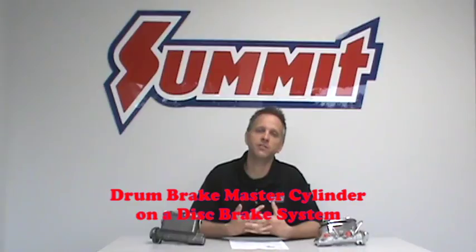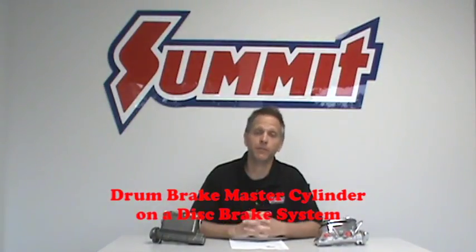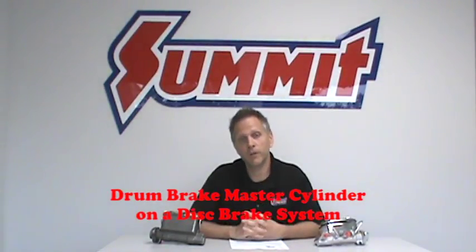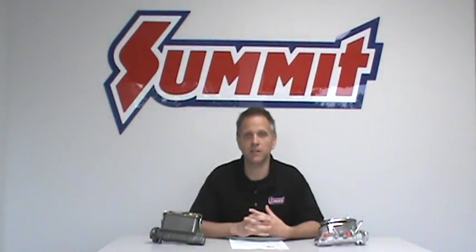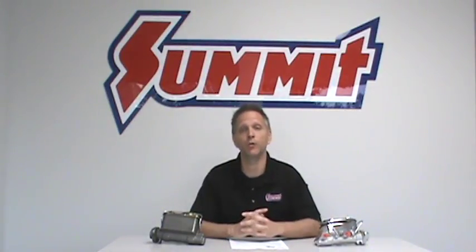Can you use a drum brake master cylinder on a disc brake system? We hear that question quite often. And you can, but you're going to compromise some of your braking effectiveness. The reason is simply because the drum brake master cylinder holds less fluid than the disc brake master cylinder, and the disc brake system requires that extra fluid to operate at maximum effectiveness. Also, that residual pressure valve on the drum brake master cylinder is going to cause a little bit of drag on the disc brake system's rotor and that's going to affect the overall braking ability of the system.